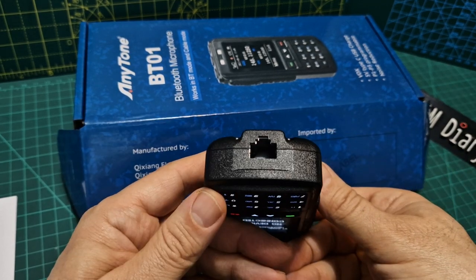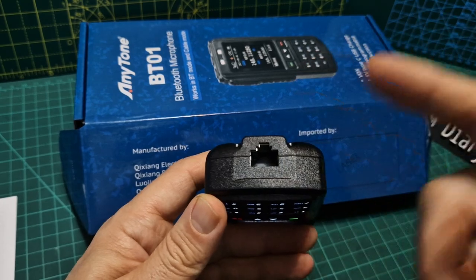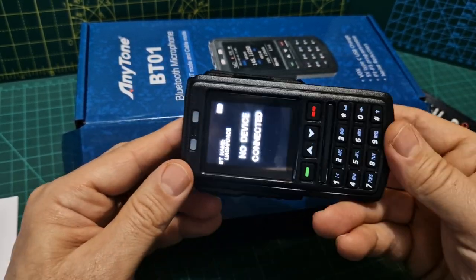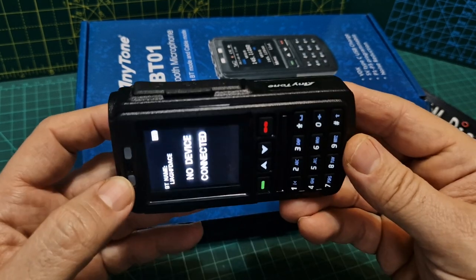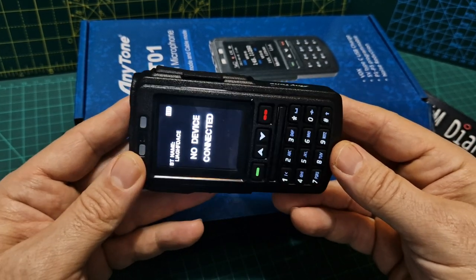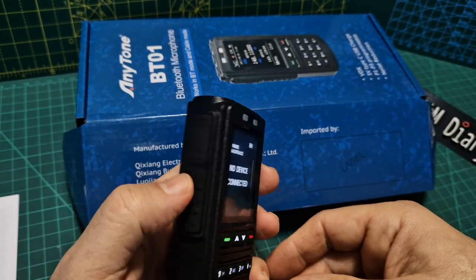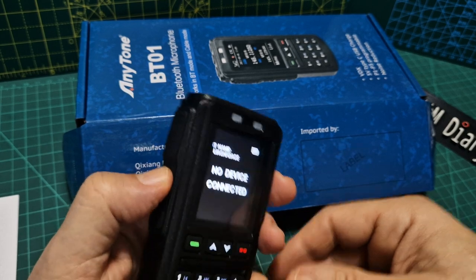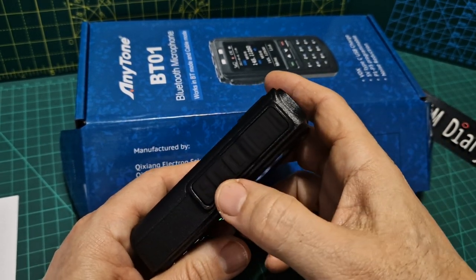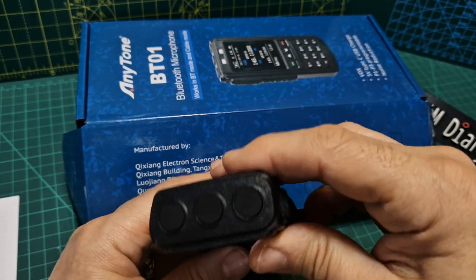Let's have a look at the back. The battery is built in — it's not a removable battery. There's your connector there, and you get this big extension lead so you can use it as a remote head. It does come with a belt clip, but it doesn't come with a bracket to hold it in the car, which actually surprises me. PTT is up there, and then there are three programmable buttons on the side — one, two, three.